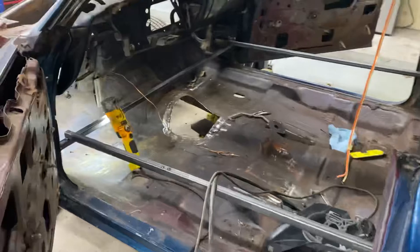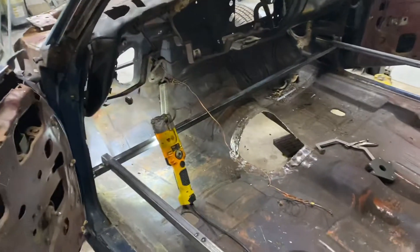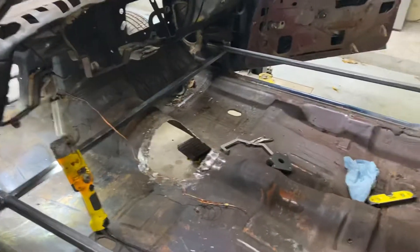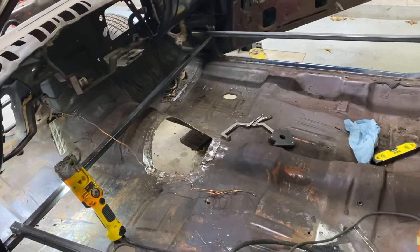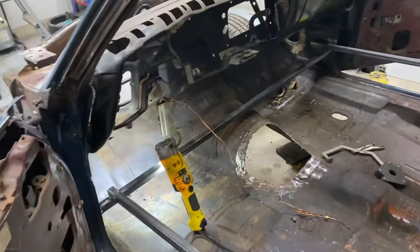We've started to do the bracing on the inside of the car. I'm not quite finished yet, but obviously with the floor pan coming out and this thing going on a rotisserie, we want to make sure that nothing moves. So I've been taking measurements, recording those, and building this skeleton to keep everything stiff while I remove the floor pan and now the firewall.